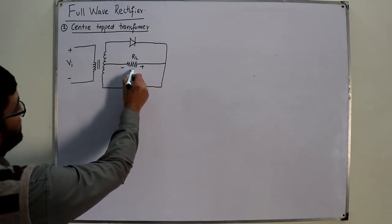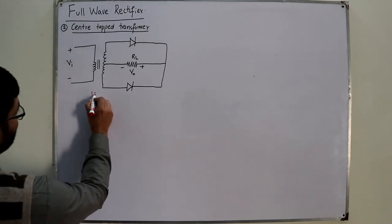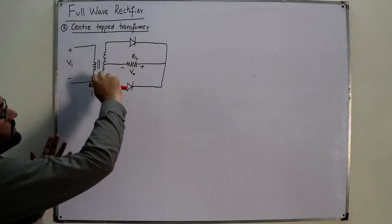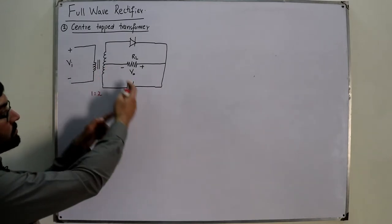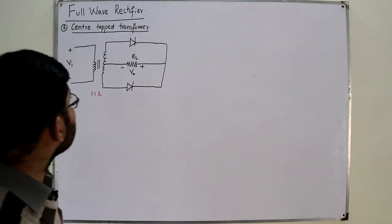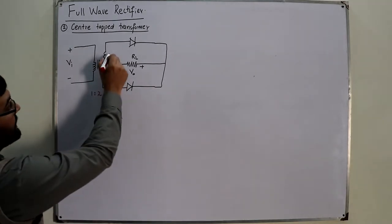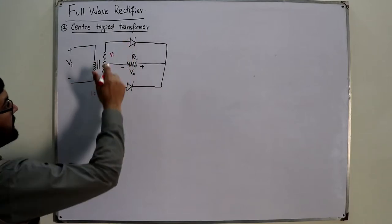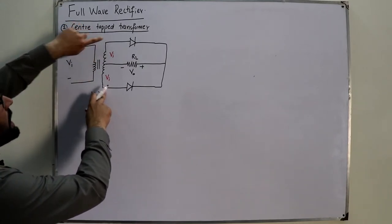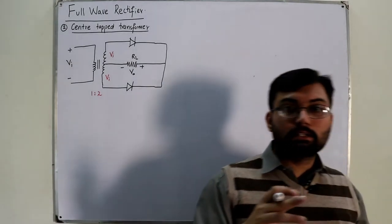The output is taken across the resistor, labeled plus-minus V_naught. The turn ratio is 1:2, meaning the number of turns on the secondary is double that of the primary. So the voltage at the secondary side is double that of the primary (2×V_input), but distributed such that V_input appears across each half — half on each set of two terminals.